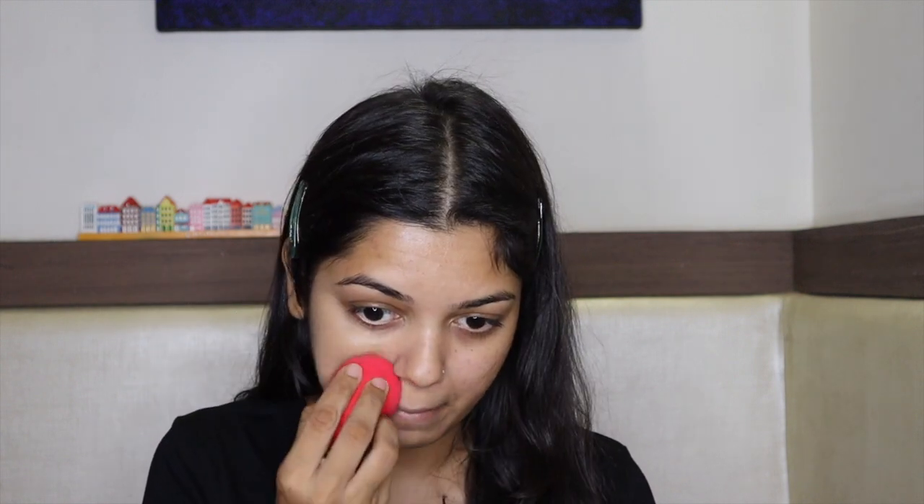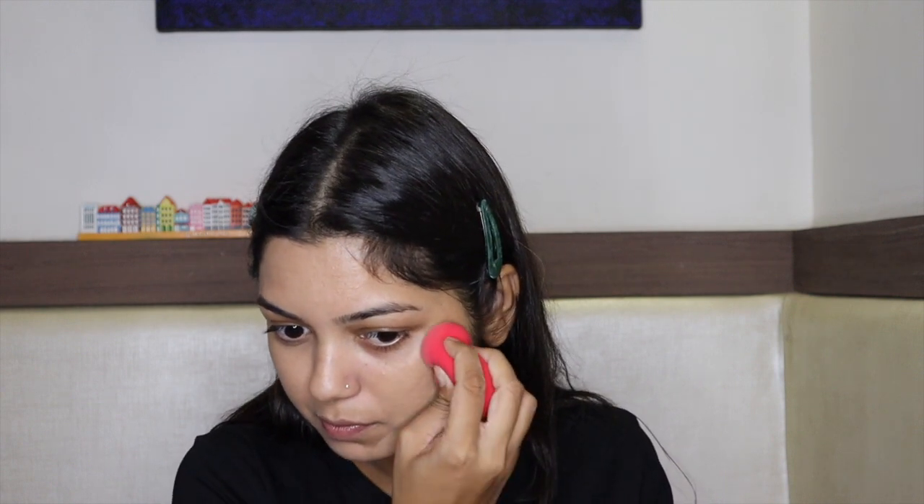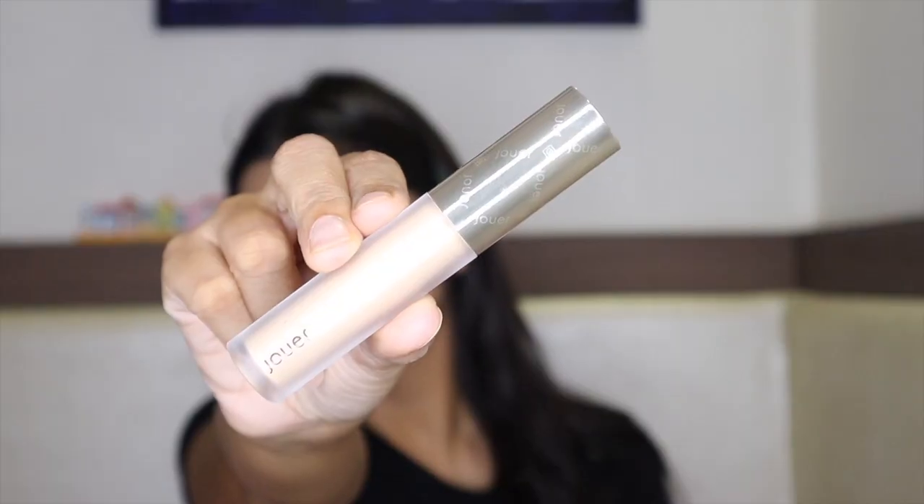For today, I am using the Maybelline Superstay 24 Hour Full Coverage Foundation, and I have mixed two shades — 220 Natural Beige and 310 Natural Beige. This is actually a pretty good foundation; I don't think it feels like a drugstore foundation at all. It gives very good coverage, is very long-wearing, and is great for oily skin. I'm going to do a full review on my channel.